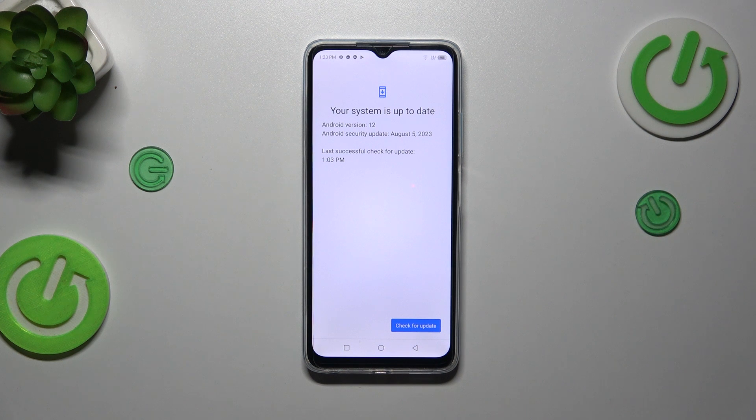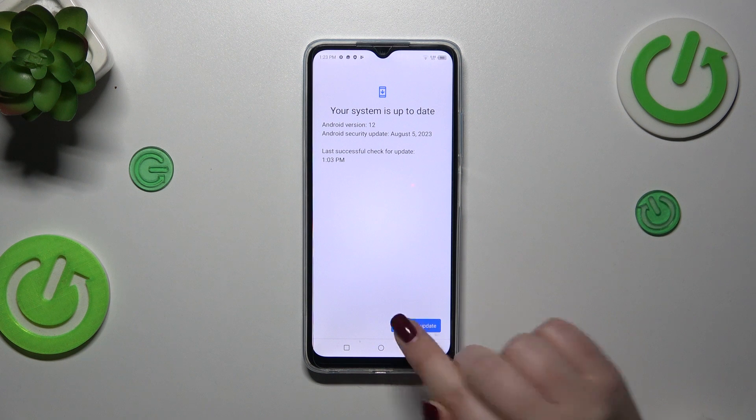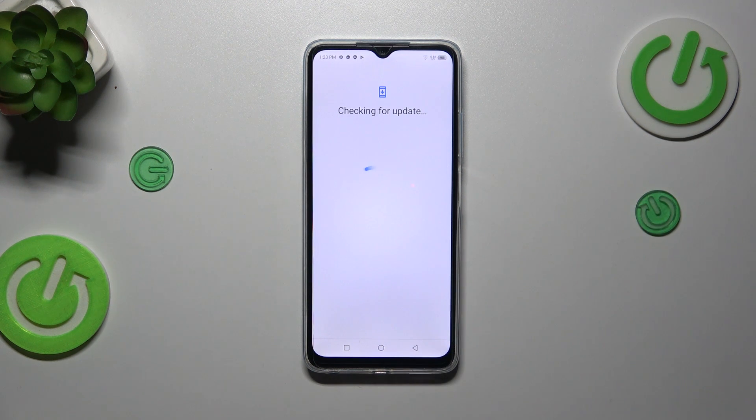The first scenario is where your system is already up to date, so you don't have to do anything more. You can simply tap on Check for Updates if you're not really sure, and again you will see this confirmation.